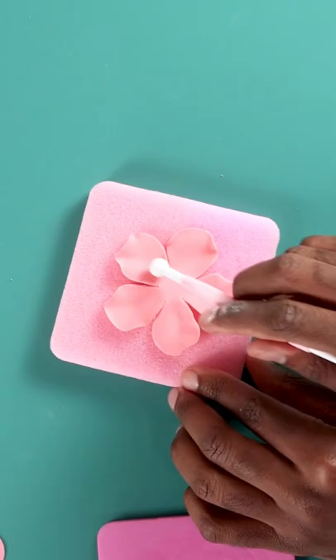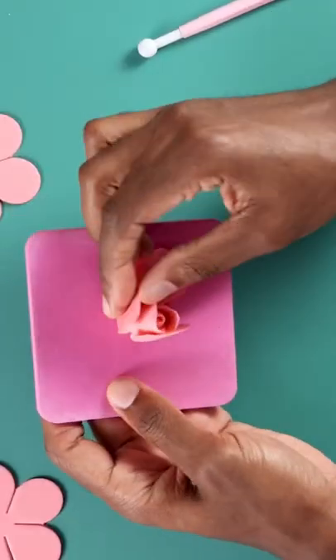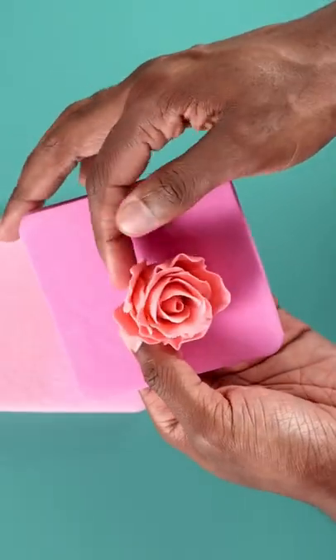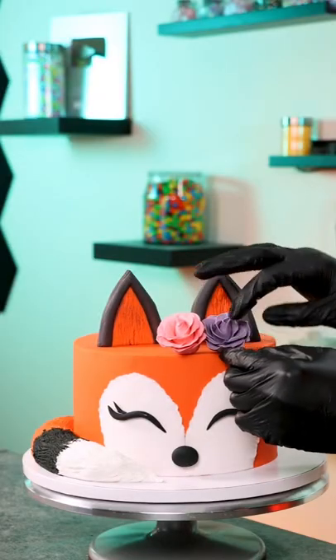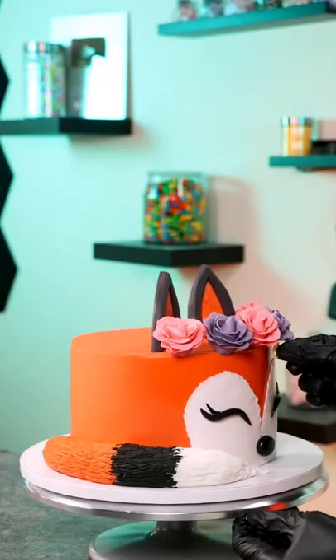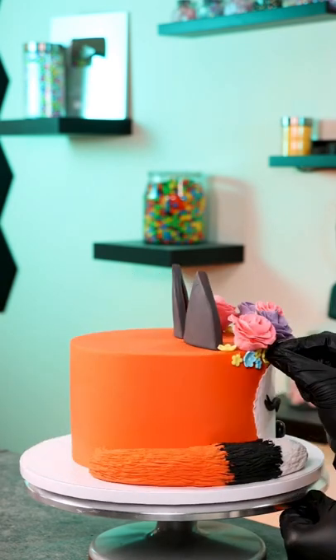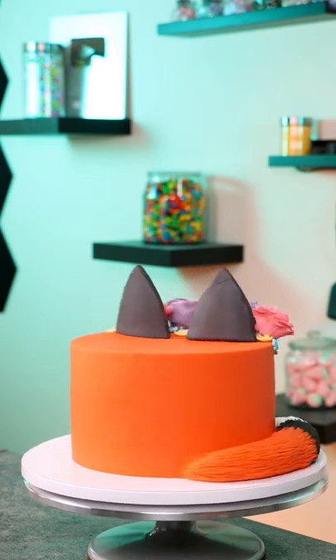Next I made gum paste roses using a rose cutout in pink and purple, making sure each petal was overlapping the other, and I made five of these in total. Then with fondant cutters I used blue and yellow fondant to create different shaped flowers and added them to the top of the cake. I added sugar pearls into the middle of the big flowers, and that's the fox cake complete.